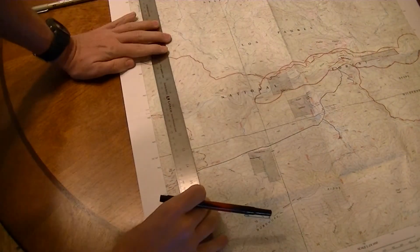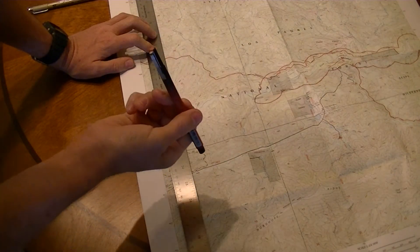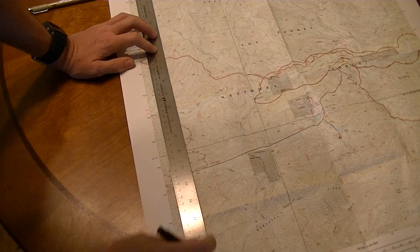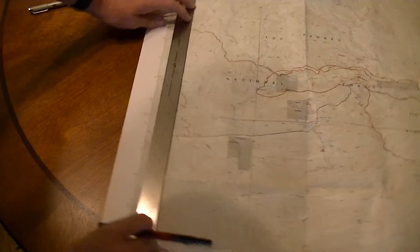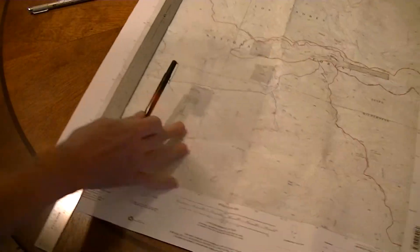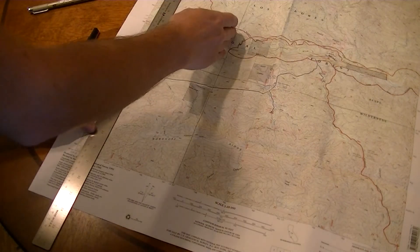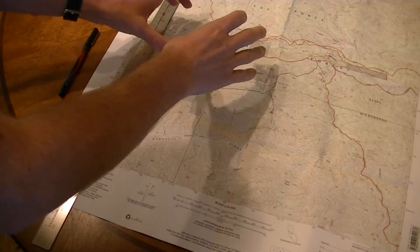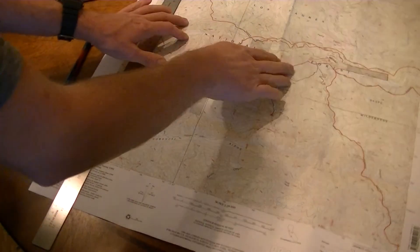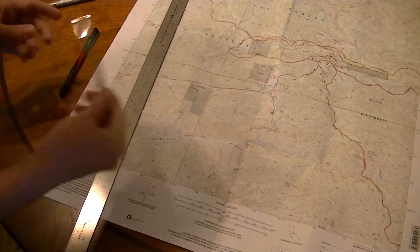I then draw in lines every 30 seconds on the map in red. This is a 005 red, which is a 0.20 millimeter tip. That way I have longitude lines based on true north, and if I wanted to I could put a base plate compass on here — every 30 seconds I've got the lines, and that allows me to line up the orienting lines on a base plate compass without just trying to eyeball it to one of the other lines. Do the same thing on the UTM marks on the side of the map with the blue pen.